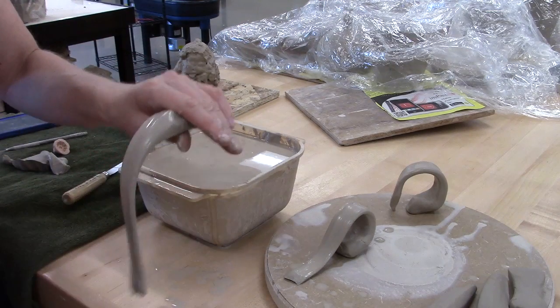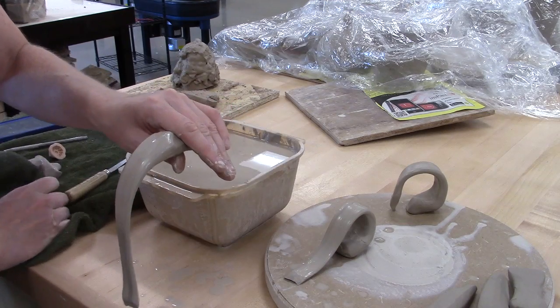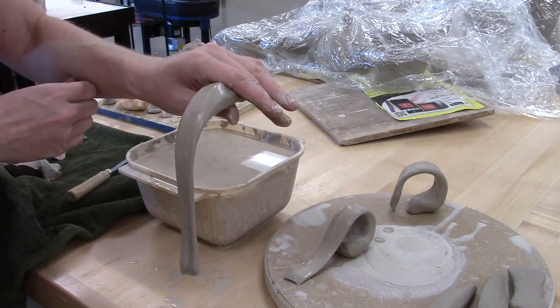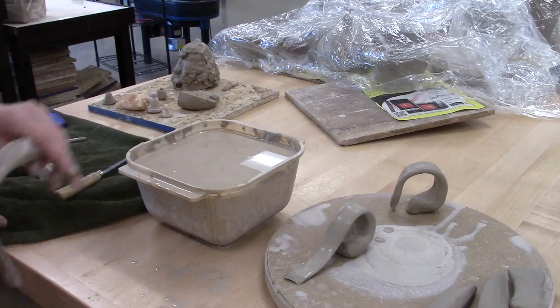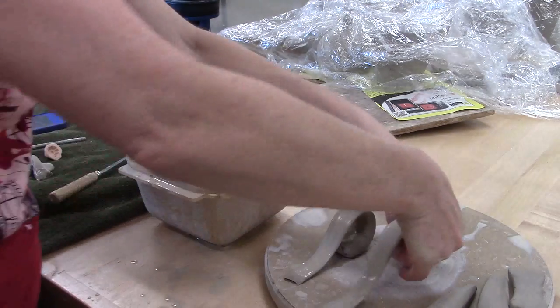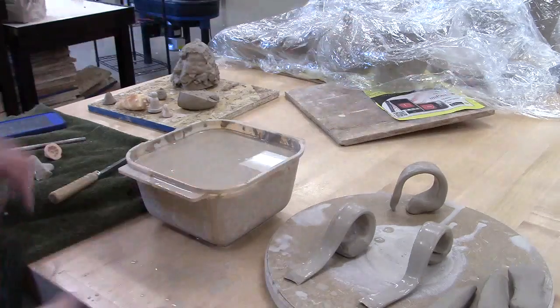Another thing people sometimes do is attach the handle to the side of the table and just let it hang down. My table is too low here, but you attach it on the table and let it hang down like this — that's a perfectly fine way to set them up. You just want to make sure nobody's walking around near there.